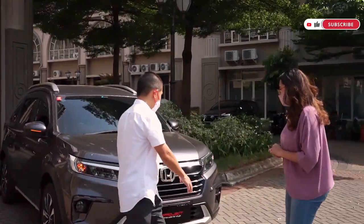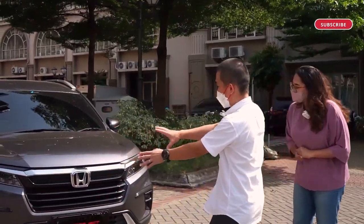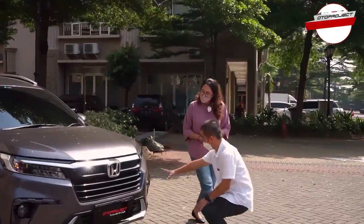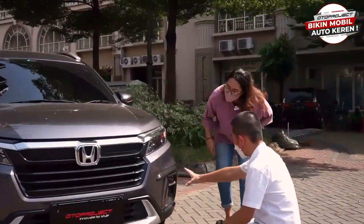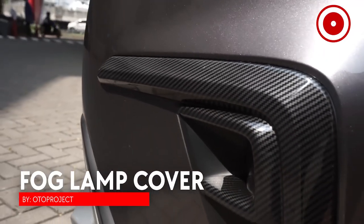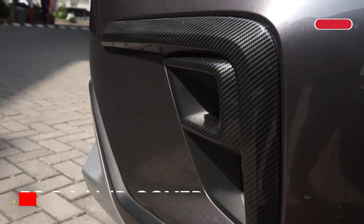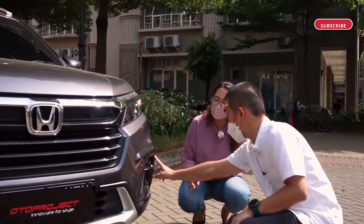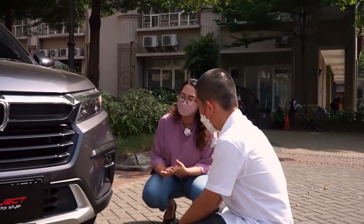Kalau yang gak suka tanpa lampu DRL-nya, kita ada yang covernya. Cover-nya warna karbon — ada pilihan warna karbon dan krum, cuma dua warna. Dia cover-nya cuma cover di sini doang, gak ada lampu-lampunya.